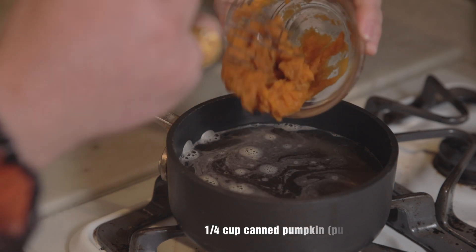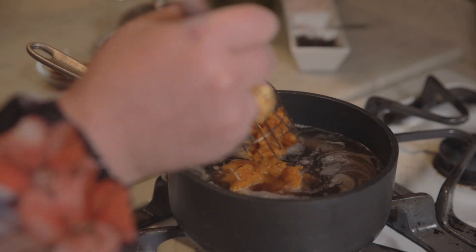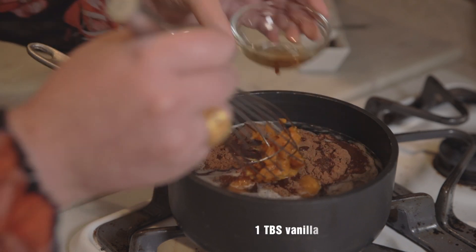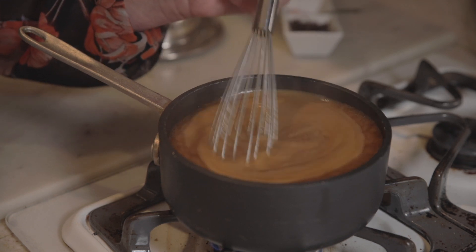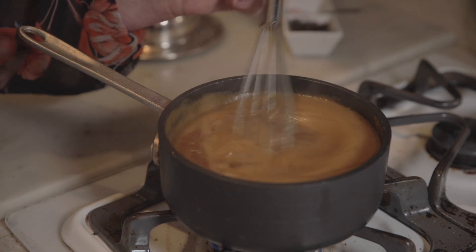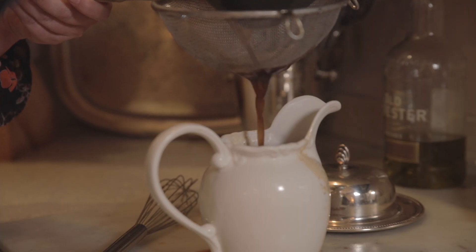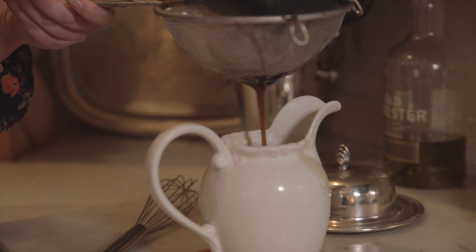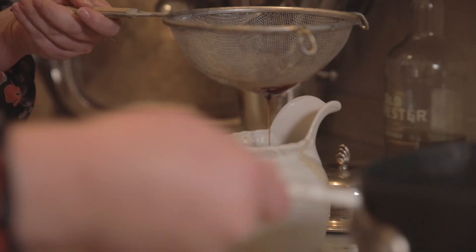We want to bring all this to a simmer so the sugar completely dissolves, but we don't want to boil the pumpkin. Now that it's been simmering nicely for about five minutes, we're going to take it off the heat before we get to a heavy boil, and strain it into a pitcher to make sure we don't get any pumpkin pieces in there. I made a lot more than we need for this cocktail, but this syrup will last in your fridge for a month — so you can make lattes, more cocktails.